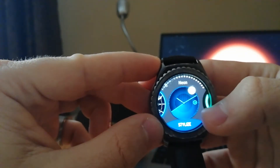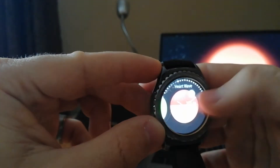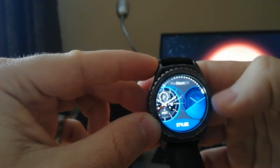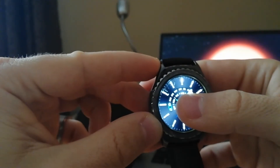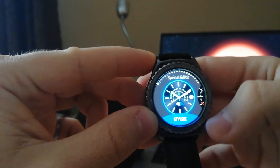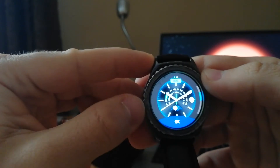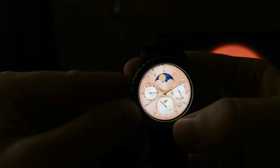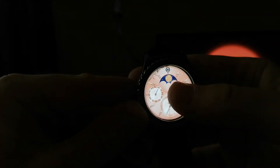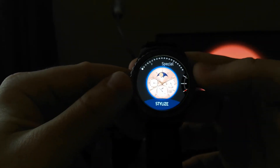Some watch faces have fewer personalization options. For example, this watch face has a pink background, which looks more feminine. So there are quite a lot of options that you can choose from.